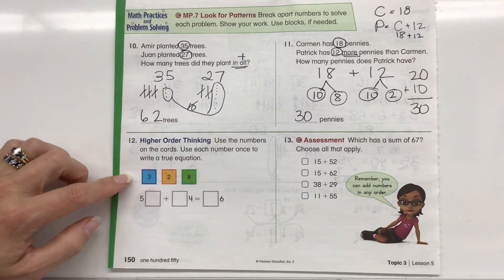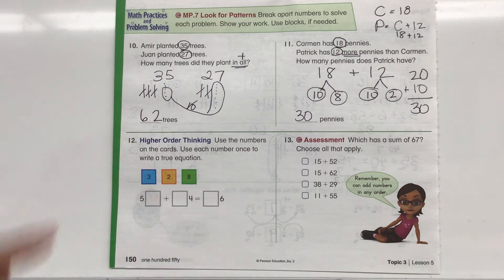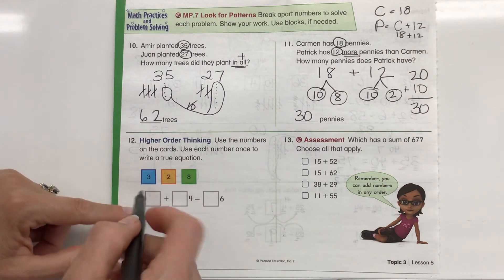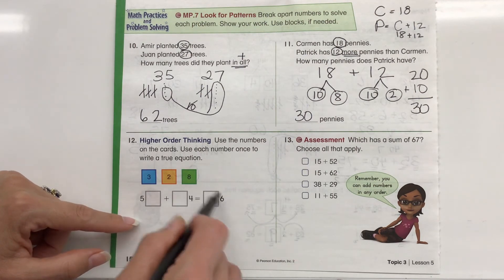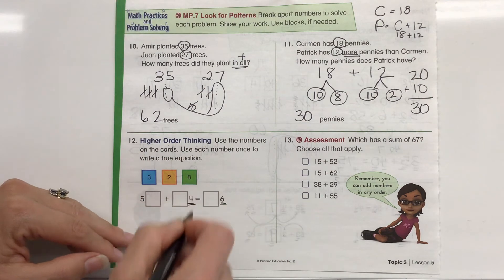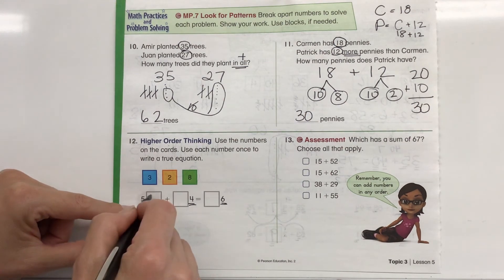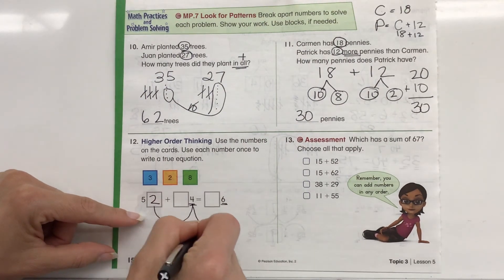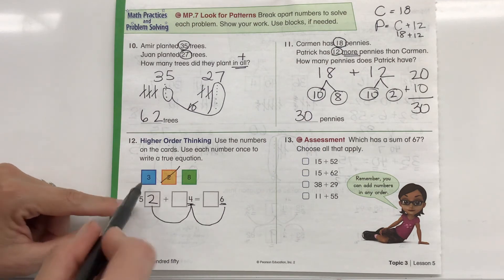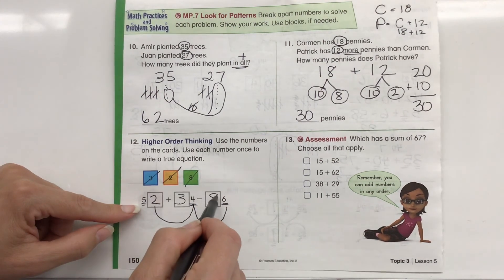Let's take a look at our higher order thinking — this one's going to be a little tricky. We have to figure out which colored cards we can use to make the equation true — use each number once to write a true equation. We have 50-something plus something ending in 4 ones equals something with a 6. I'll try the 2: 52, because 2 plus 4 equals 6 — our ones place works. Now for the tens: 5 plus 3 equals 8. So 52 plus 34 equals 86.